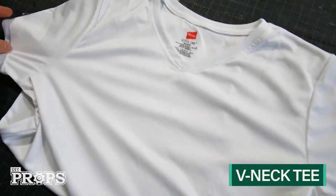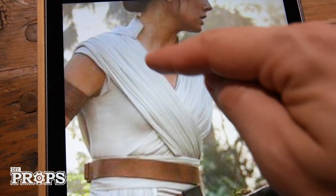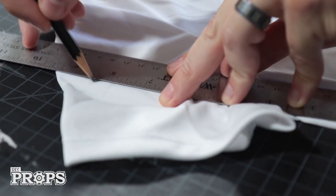I'm starting with this basic tee which I bought online for seven dollars. All I have to do is cut off these sleeves a little bit for a different shape and cut this v-neck out a little different so it has a bit more of a raw edge. I'm gonna do a straight line from the halfway point straight down to the armpit.